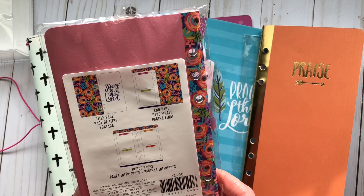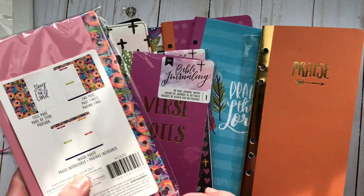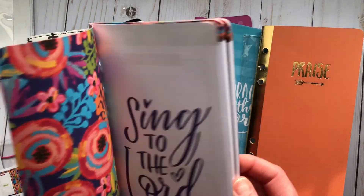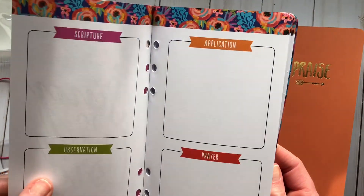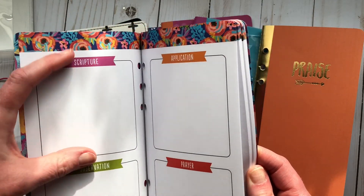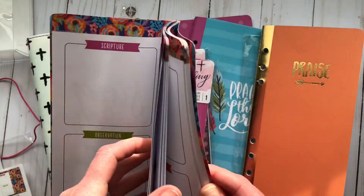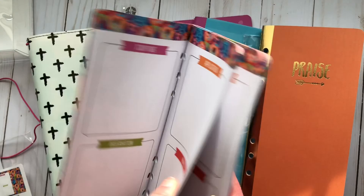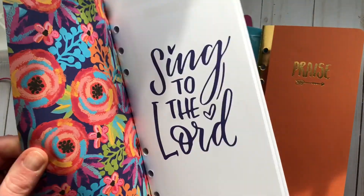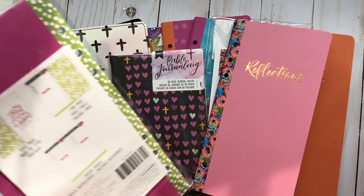This one says 'Reflections' and has little square boxes for scripture and other things. I made sure to check the back — it includes sections for scripture, observation, application, and prayer, with 'Sing to the Lord' at the top. I think they could have made the scripture box a bit bigger for my writing, but this is pretty cool and I'm really impressed so far.